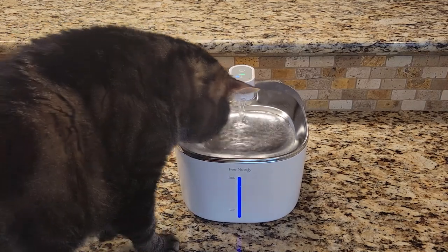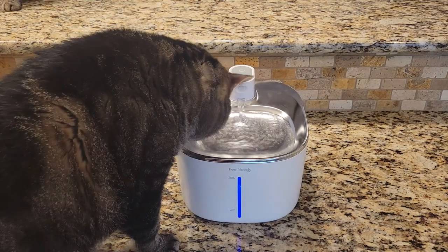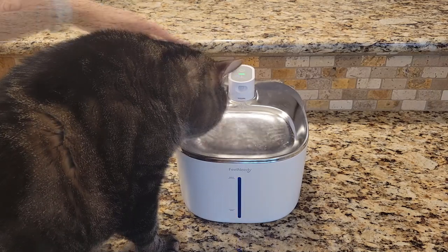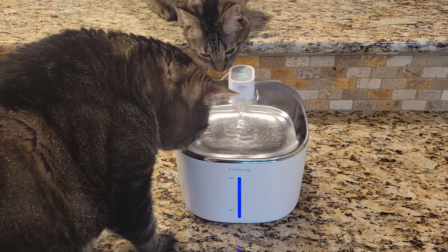It is also super quiet. So if you want to set it up in a room where you're watching TV, it won't bother you at all. Even if you wanted to have it in your bedroom while you sleep, that's also possible. And it's super easy to clean since you can put all parts in the dishwasher, so that's a good plus.